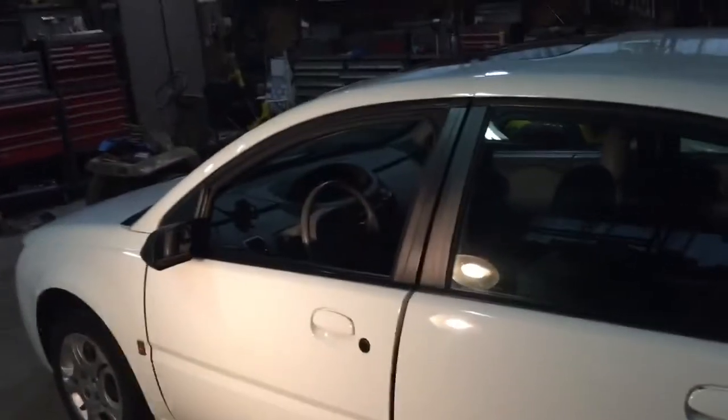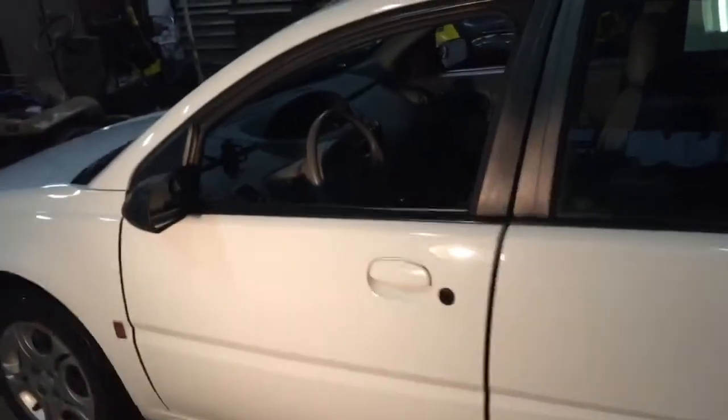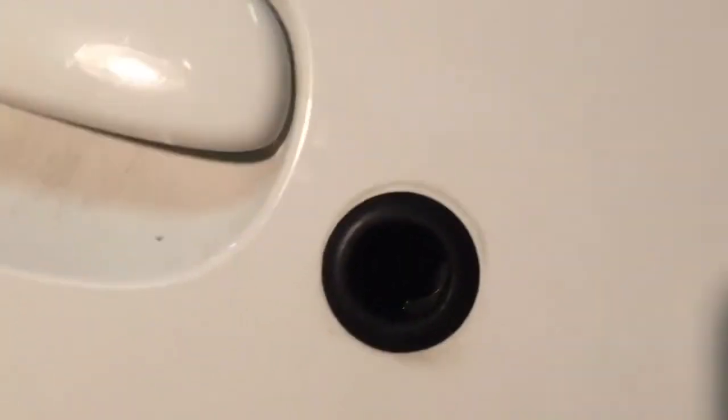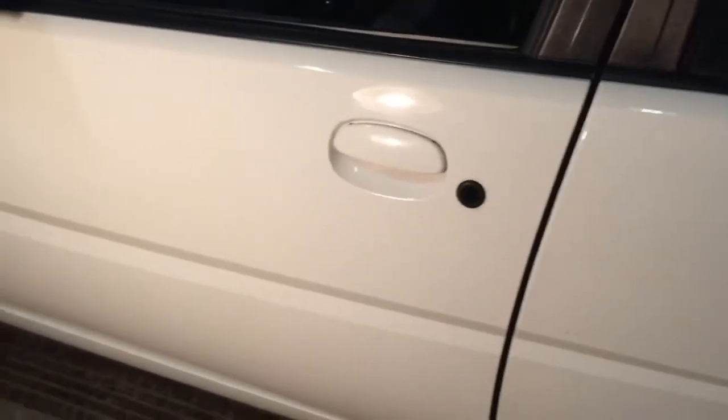Daughter came home for spring break. I decided to take her car to work to make sure everything's running good, and I couldn't unlock it. I walked up, stuck the key in — no cylinder. Apparently, with a key fob, you don't need one. So I'm going to try to take this outside panel off.